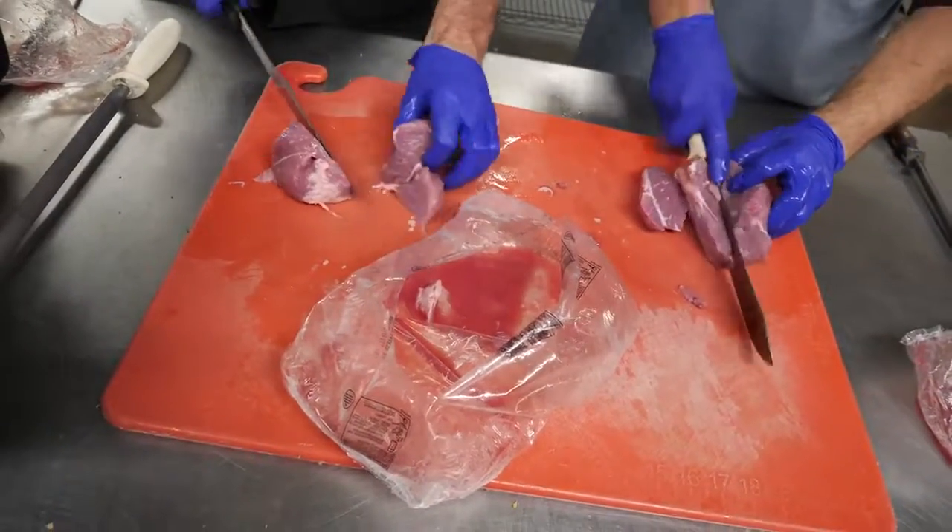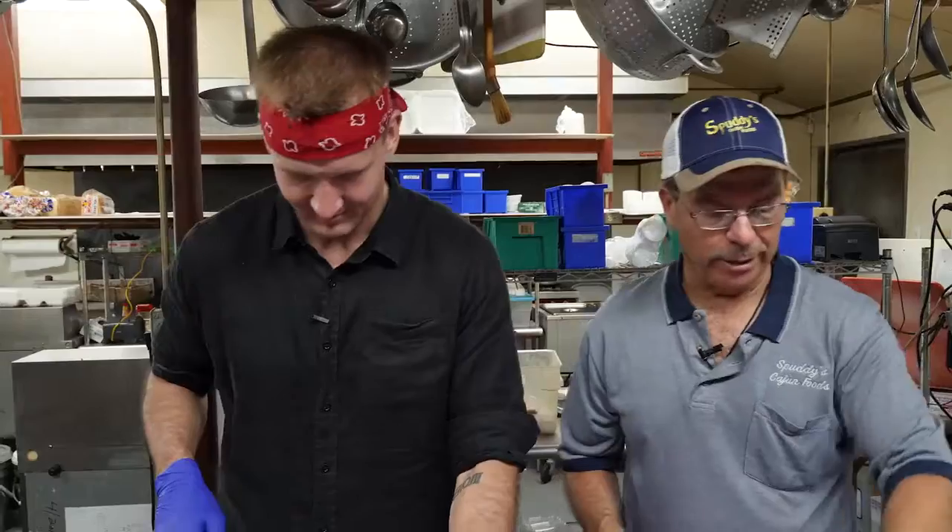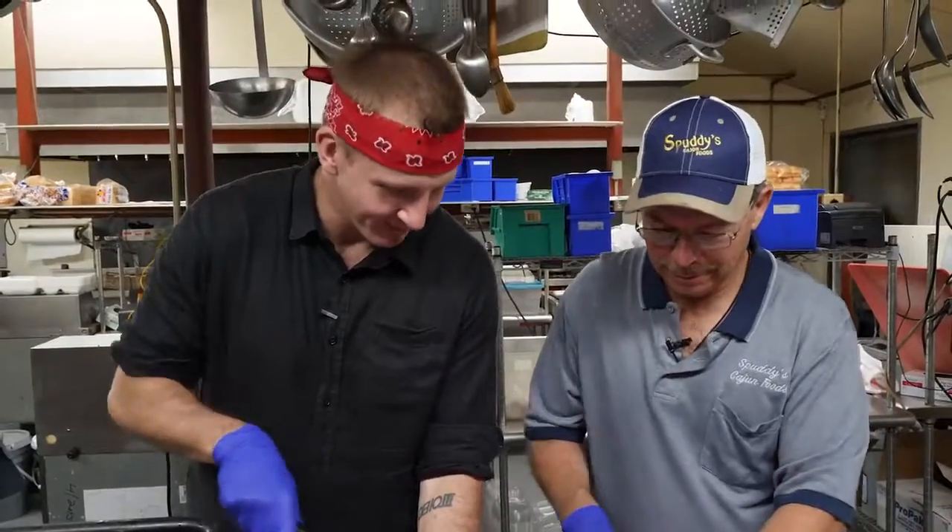That'd be cool if I cut my thumb off on the first day of shooting, huh? It happened. I've cut my finger, but what the hell? I'm more worried about you cutting meat.